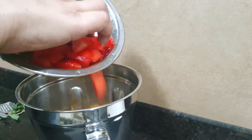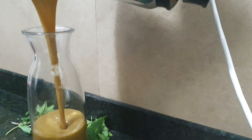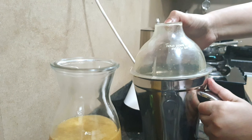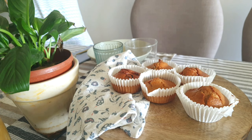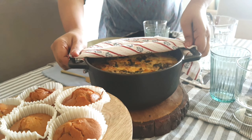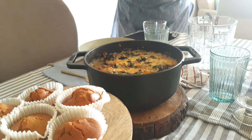I will cook everything and then add the white sauce, top it up with some cheese and bake it further. Mango mojito is super simple — I am also adding some strawberries, but you can always skip this.